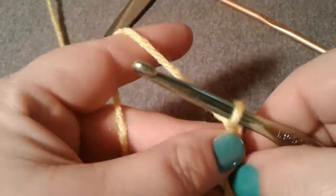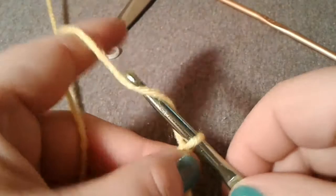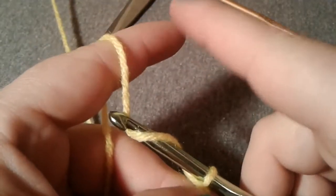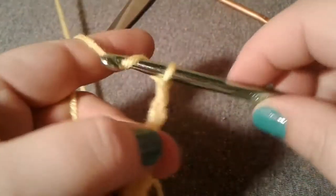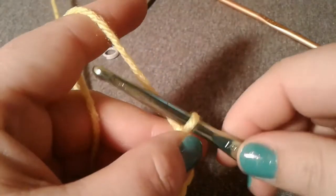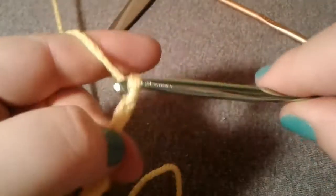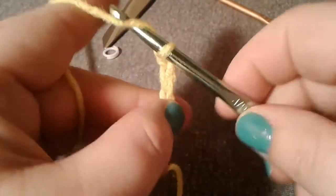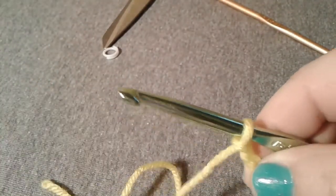I've seen some people hold one hand still and use the other hand to wrap and yarn over, pulling through that way. I would say I probably do both, because I move the hook around but I also move both hands at the same time — I kind of bring my hands together as I push my hook and come back with a yarn over.